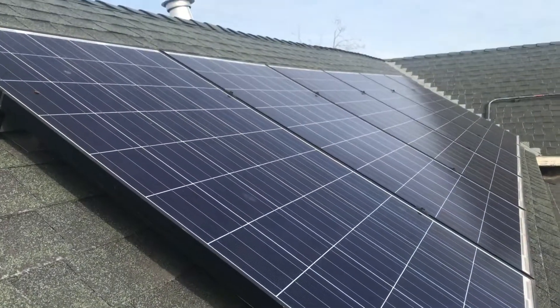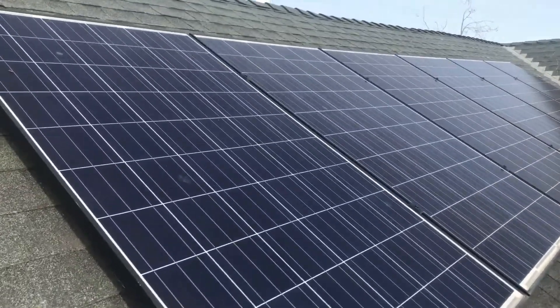Inverter replacement is typically needed once every 10 to 15 years. I say 'in general' because it all depends on your location, how much dust, debris, and shade is obstructing your system, and the type of equipment installed. For today's demonstration, I'm going to be cleaning the solar panels on my own home — these are 275-watt Yingli monocrystalline solar panels with Enphase m250 microinverters.